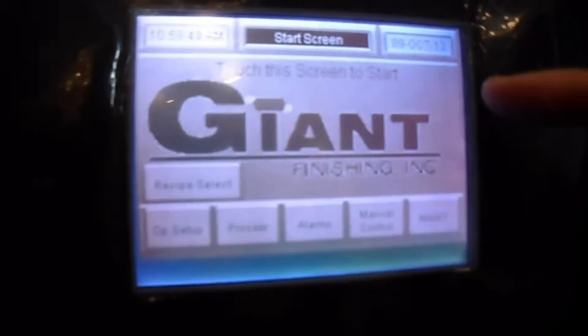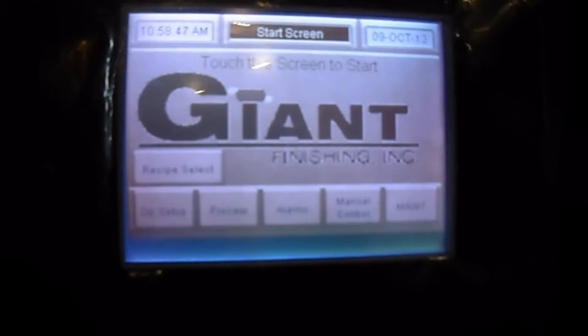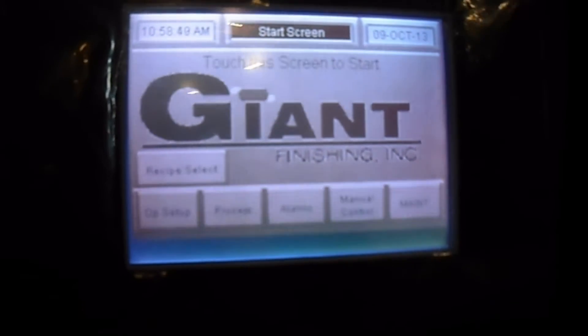This is the main start menu that comes up first. To start the process, we're going to load your recipe — what you want to run.